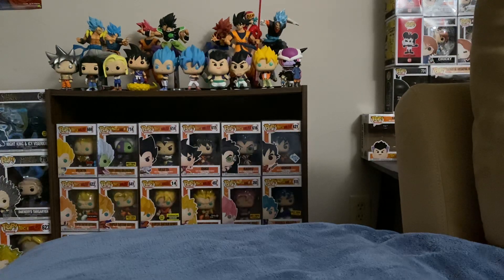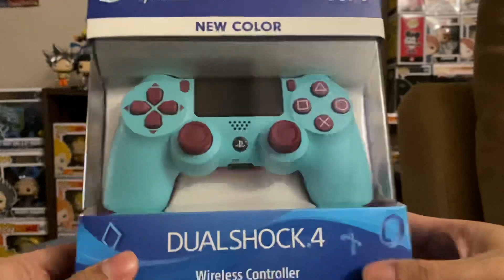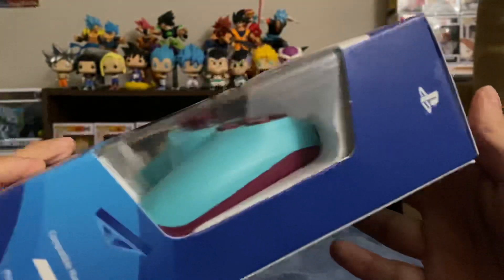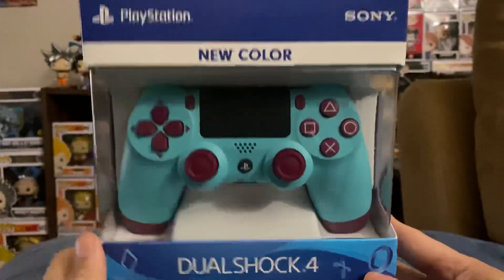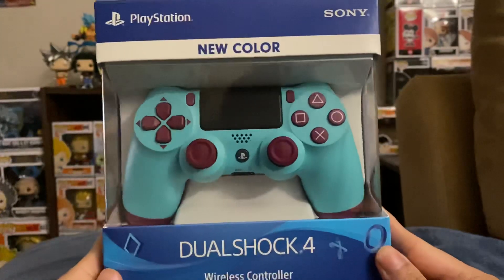Hey everyone and welcome back to George's Unboxing Show. Today I wasn't really planning on uploading a video, but I was out at Best Buy and I found the Berry Blue DualShock 4 controller for the PlayStation 4. I've been wanting this controller for a really long time, but I didn't want to buy it used. This is very hard to find new and sealed, but I found it at Best Buy and I really wanted it, so I picked it up.